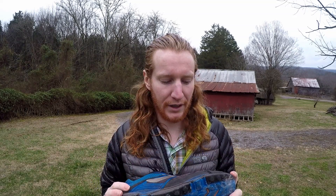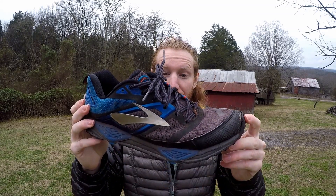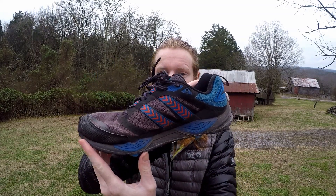I actually put 1,100 miles at the low end — I think it was closer to 1,200 — on this one pair of shoes. I went through two pairs of Cascadias on the trail, but these held up. The uppers held up so nicely. For a shoe with 1,100 miles, over half the AT, these have done amazingly.